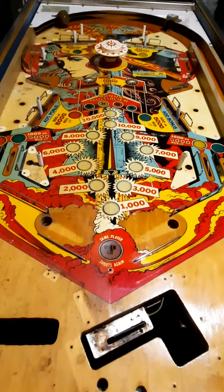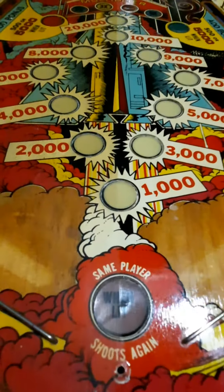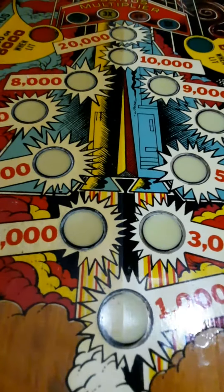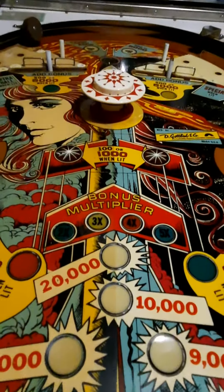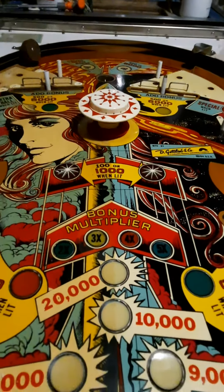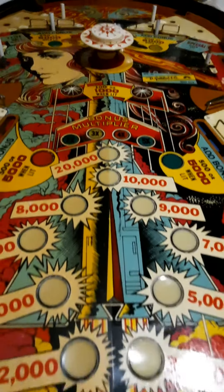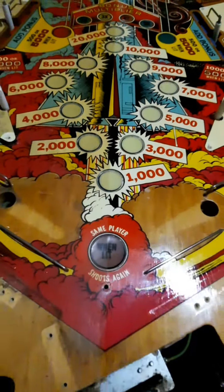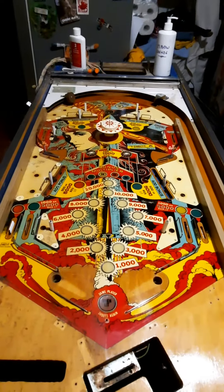There it is — it is split down the middle, completely different from one side to the other. The job now is to complete the rest of the playfield and finish off the left hand side, but as you can see she's going to come up quite nice. Thanks for watching everybody, goodnight.